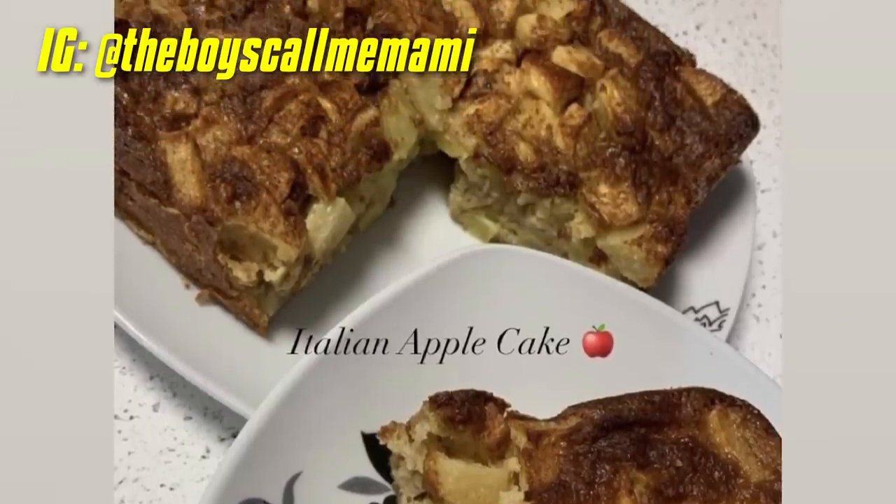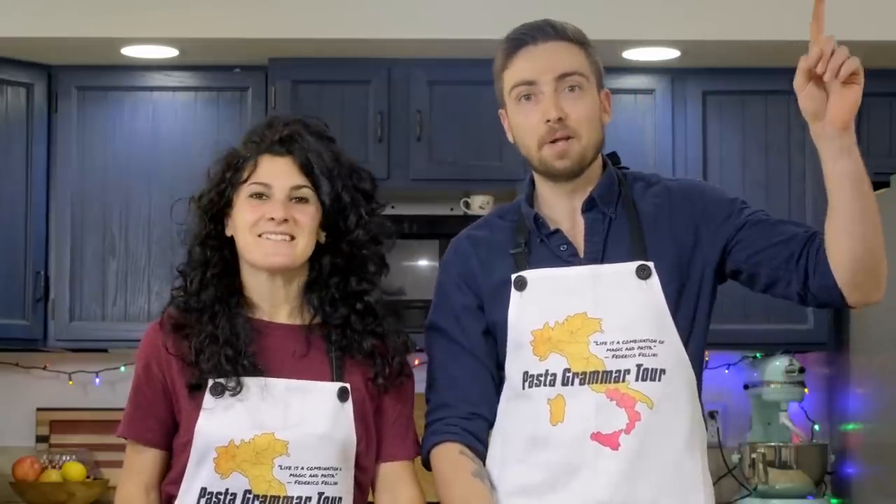Before we begin, a quick shoutout to an amazing Pasta Grammarian who made this absolutely stunning torta di mele. If you haven't seen our torta di mele video, you can watch it up here.